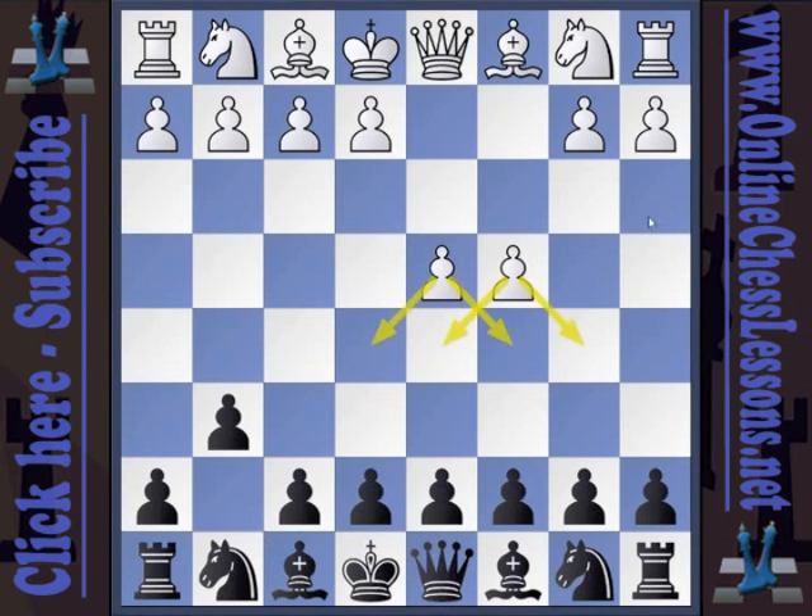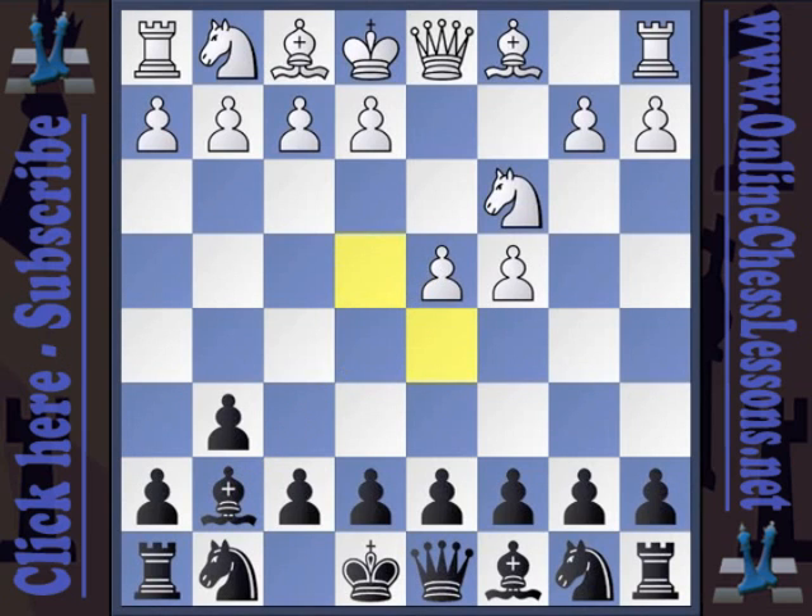White plays c4 and establishes a very nice pawn duo, giving him control of e5, d5, c5, and b5 for the moment. Black fianchettos the bishop and immediately begins to put pressure on white's d4 pawn. White plays Nc3 — this developing knight move is chosen by white players about 67% of the time. From c3, the knight influences the d5 and e4 squares. Now as black, we counterattack in the center with c5, which combined with our bishop on g7, puts pressure on white's d4 pawn and immediately forces him to make a decision.